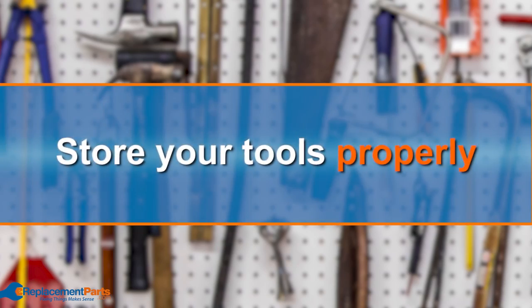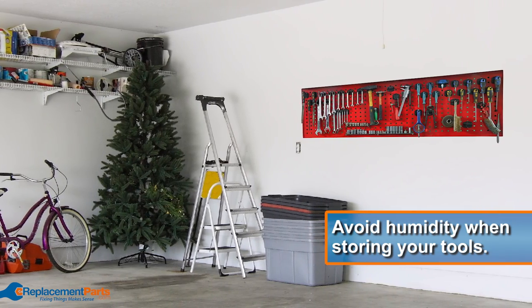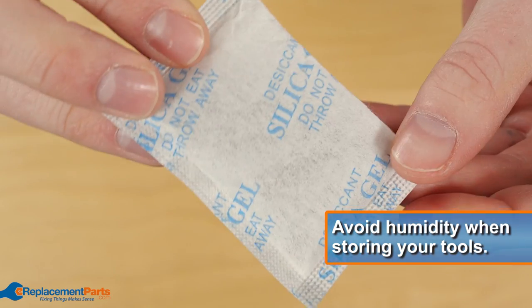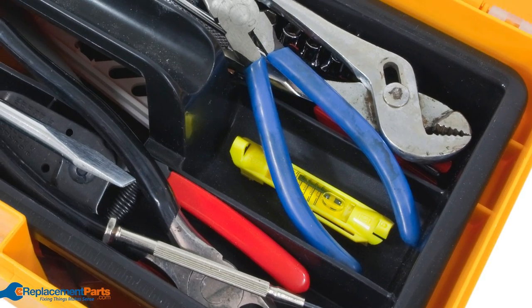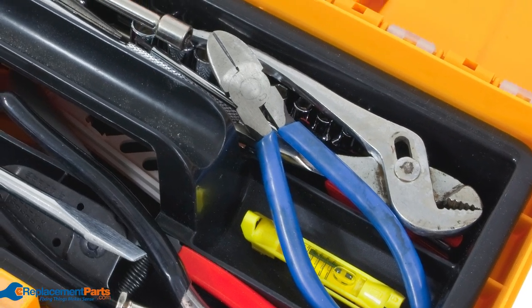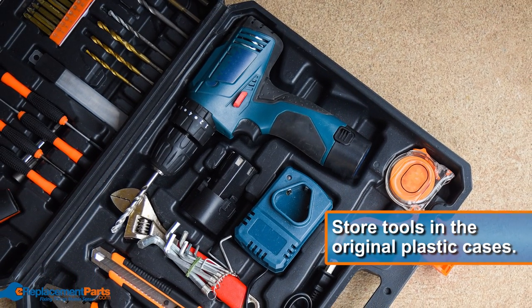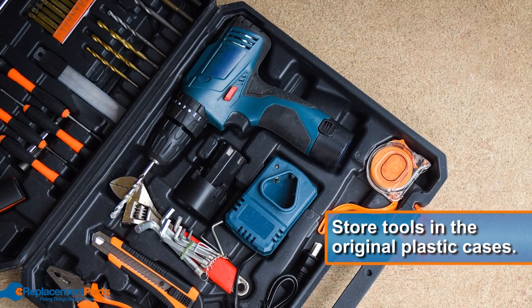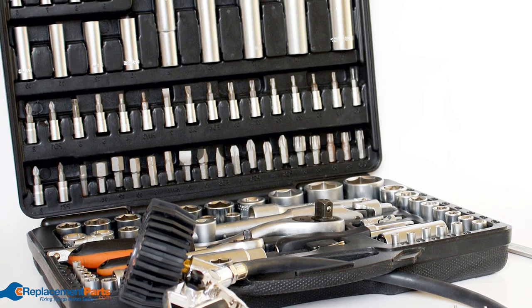Tip number three: store your tools properly. First and foremost, try to avoid excess humidity where possible. Storing your tools in a dry place will help prevent rust. Using silica gel packs is a great way to help mitigate moisture, so keeping them in your toolbox, drawers, and cupboards is a good idea. Store your power tools in their original hard plastic cases, especially if your workshop or garage isn't climate controlled — they'll not only be better protected from moisture, but from pretty much everything.